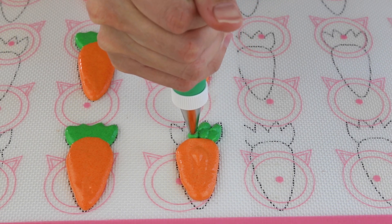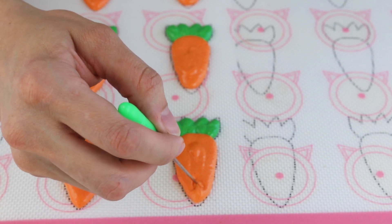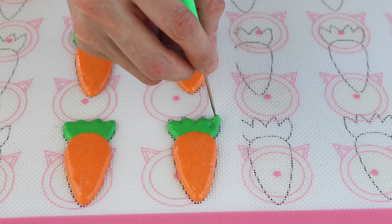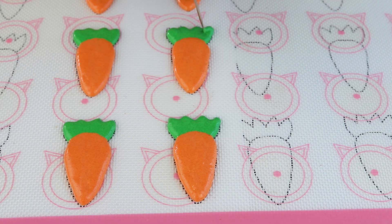Simply pipe each leaf one at a time from the bottom to the top. You just want to pipe a few carrots at a time, using the toothpick to help spread the batter to the outlines.